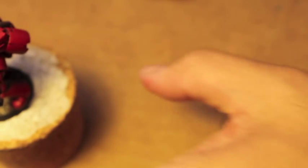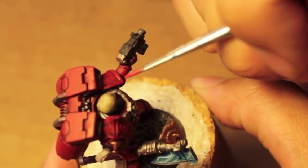Layer paints are really just good for highlighting or edge highlighting over at least one base coat. So we're going to start with the shoulder pad here.